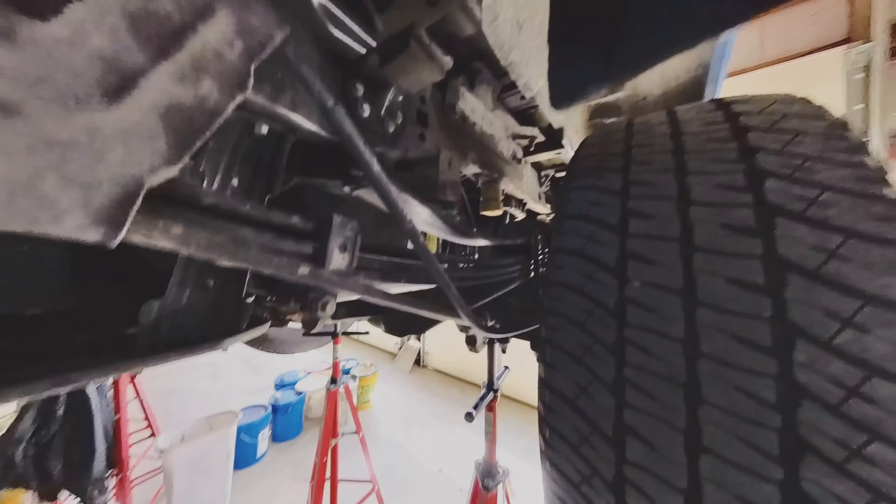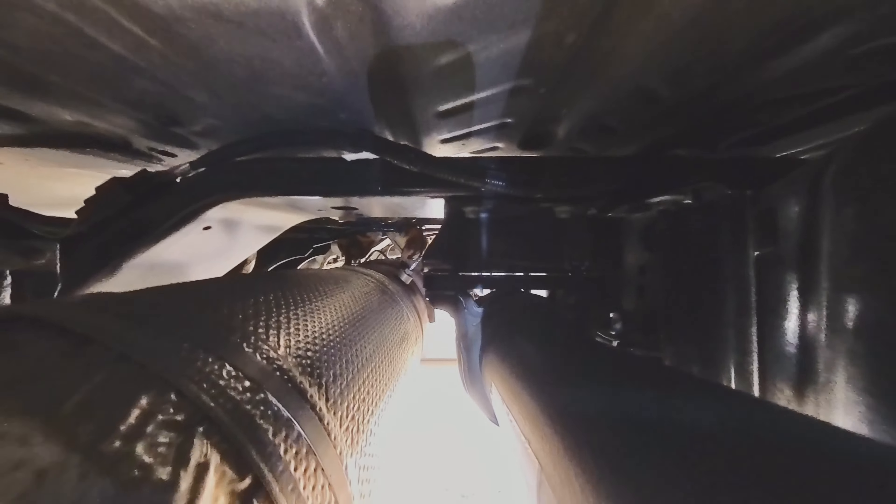Now we're switching to the rear. We've got the jack stands underneath and we're going to do a driveline drop, putting a spacer in there, and replace the factory 2-inch blocks with the new 4-inch blocks. The new blocks are in. I've got plenty of slack on the brake cables on both sides. The spacer is in the driveline. Now we're just going to lower it down, do our final torques, take it for a drive, and the alignment is scheduled for Monday.